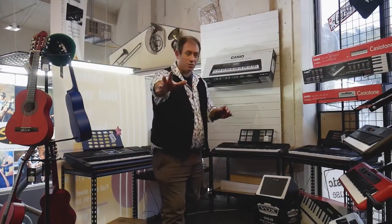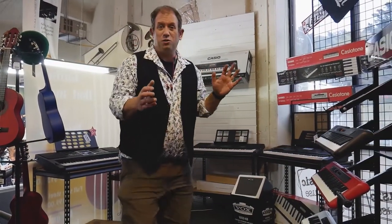Justin here, Music Warehouse, here you go. Keyboards! We've got so many keyboards we don't know what to do with ourselves.